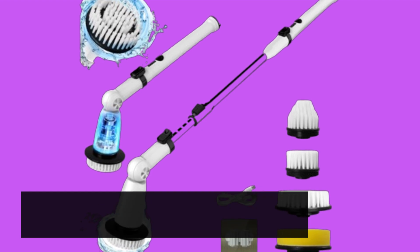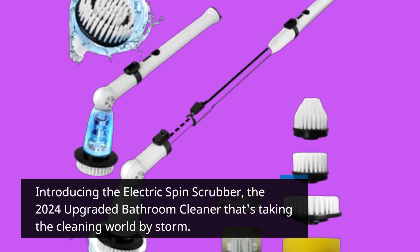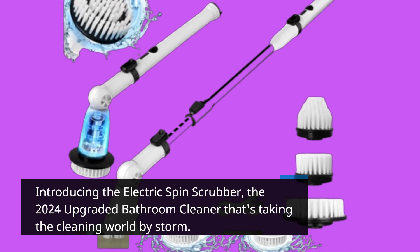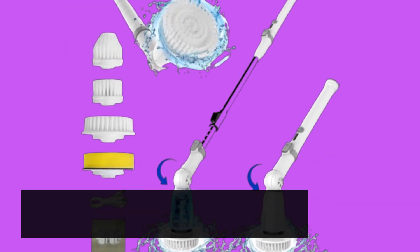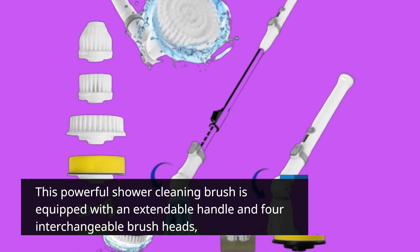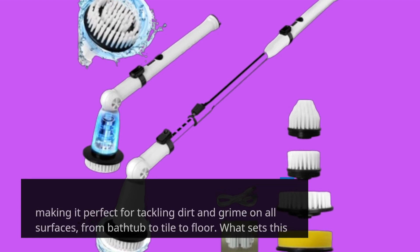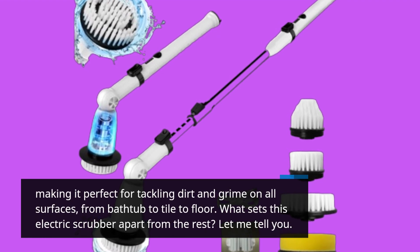Introducing the Electric Spin Scrubber, the 2024 upgraded bathroom cleaner that's taking the cleaning world by storm. This powerful shower cleaning brush is equipped with an extendable handle and four interchangeable brush heads, making it perfect for tackling dirt and grime on all surfaces, from bathtub to tile to floor.